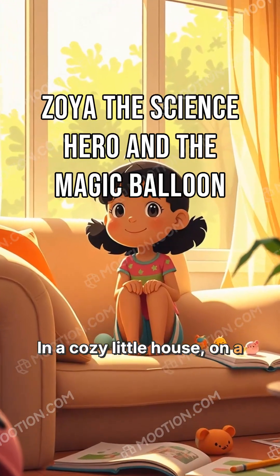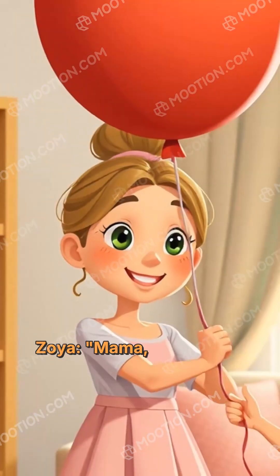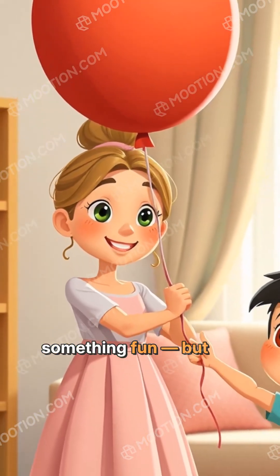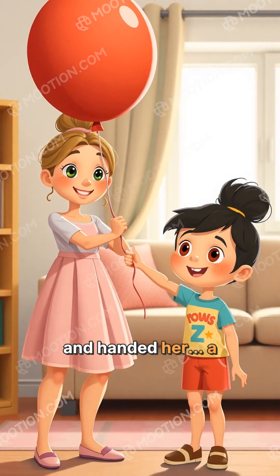In a cozy little house on a windy afternoon, Zoya was bored. She called out to her mama: 'I want to do something fun, but not just a game — something cool.' Her mama smiled and handed her a balloon.